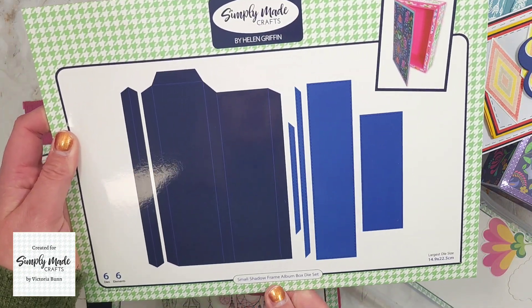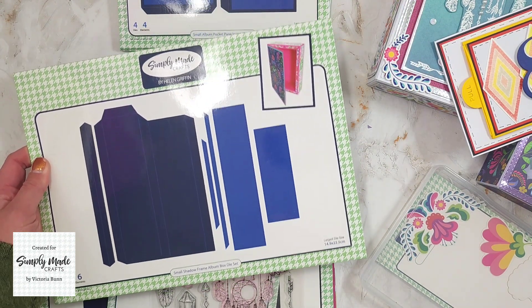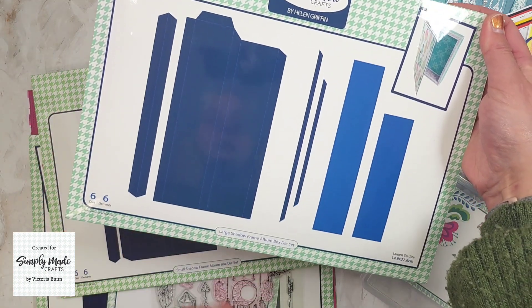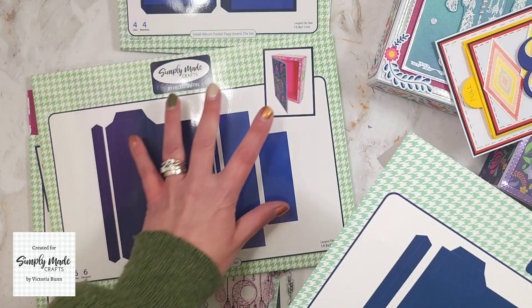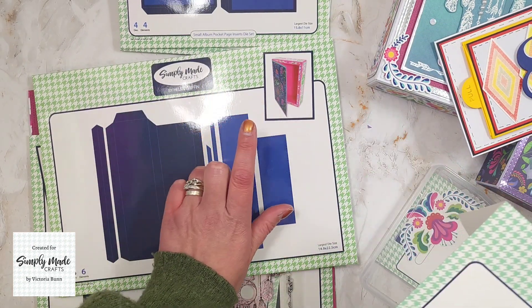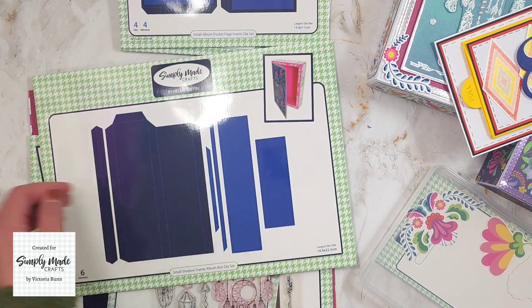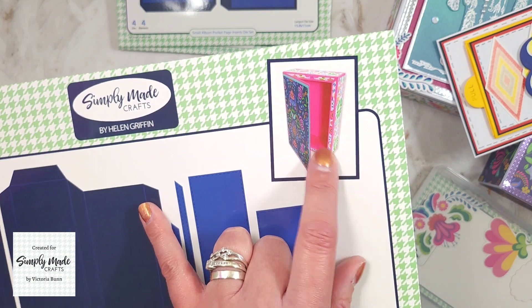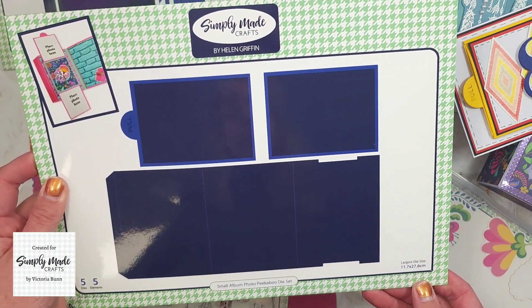Next is the Small Shadow Frame Album Box die set. If you remember a couple of months ago when Helen brought out her Christmas collection, she had the Large Shadow Frame Album Box die set — well this one is slightly smaller. Here is Helen's sample for that.